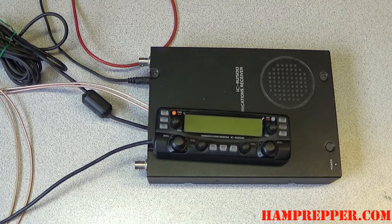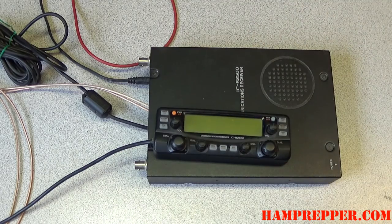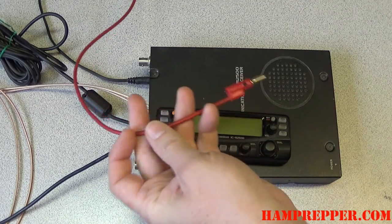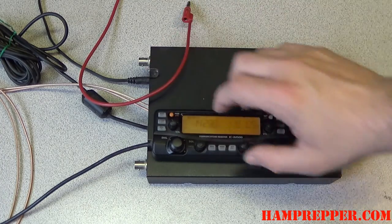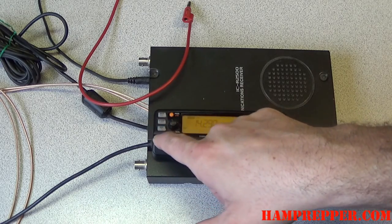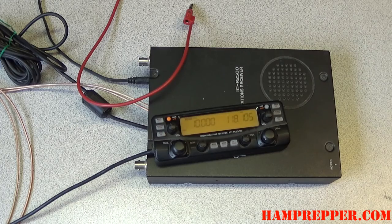This is my ICOM R2500, and this is a remote face. We're going to use it for our test today. This red wire is actually connected to my station ground, and we'll utilize that here also. We'll go ahead and turn the radio on and tune it to a good, known, strong signal — something we can use for a test. So we'll tune it to 10 megahertz, WWV.